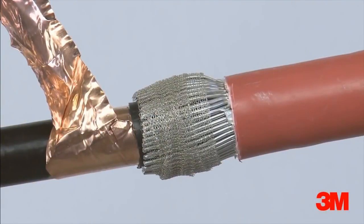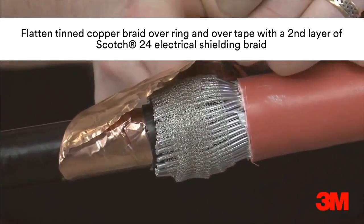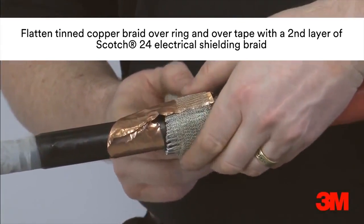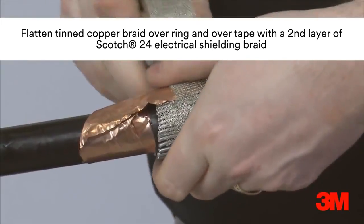In order to secure and terminate the copper tape screen, a layer of 13 tape is applied. A split support ring is installed and overtaped with Scotch 24 electrical shielding tape to provide a connection and bedding for the copper tape screen. A second layer of Scotch 24 is then applied to secure the copper tape screen.